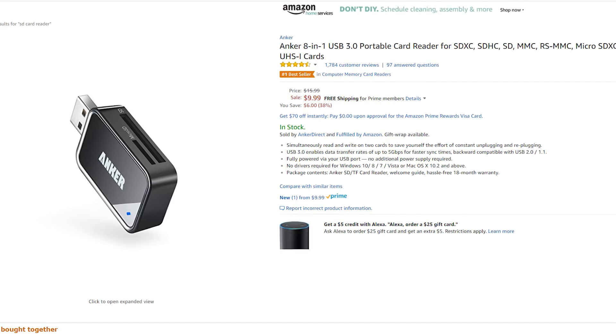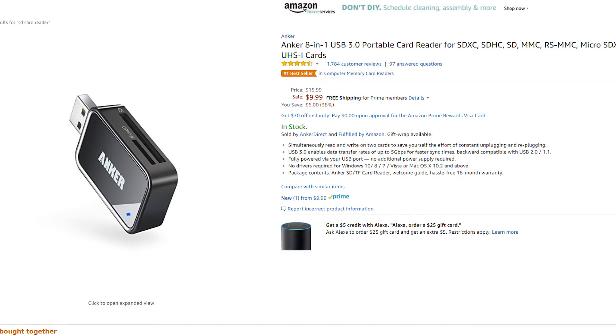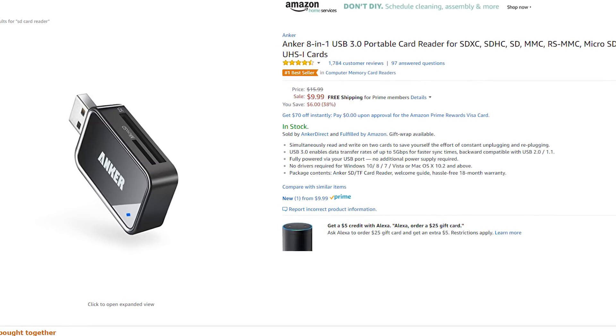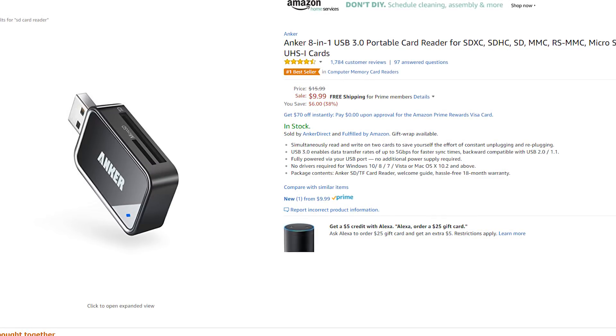You'll also need a way to write to those SD cards from your computer. Many laptops and PCs already include SD card slots, so you may already be good there, but double check, and if you don't have one, you can get a USB reader for about $10.